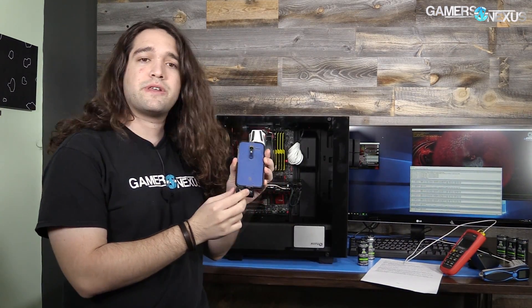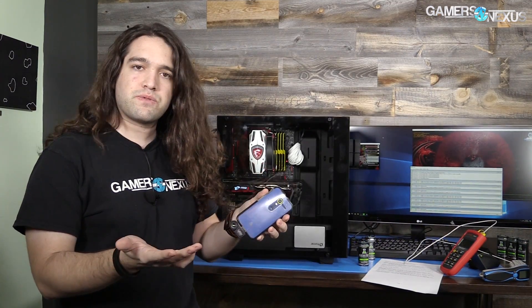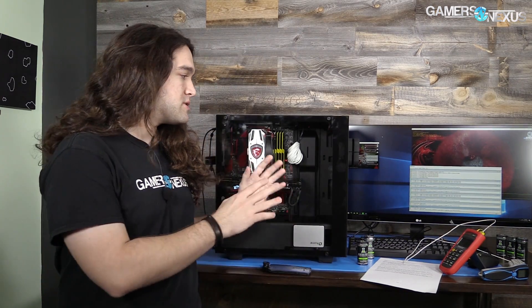Hey everyone, today we are doing a demonstration, a science experiment, showing improper use of thermal cameras and how to correctly use them, at least at a very top level. Because this is a common problem — these things are so common now, you can buy them for a couple hundred bucks for phones, and they're proliferating everywhere, normally used inappropriately in ways that provide temperatures that are completely useless. So we're going to show why and how that happens, specifically using a case and tempered glass as an example.